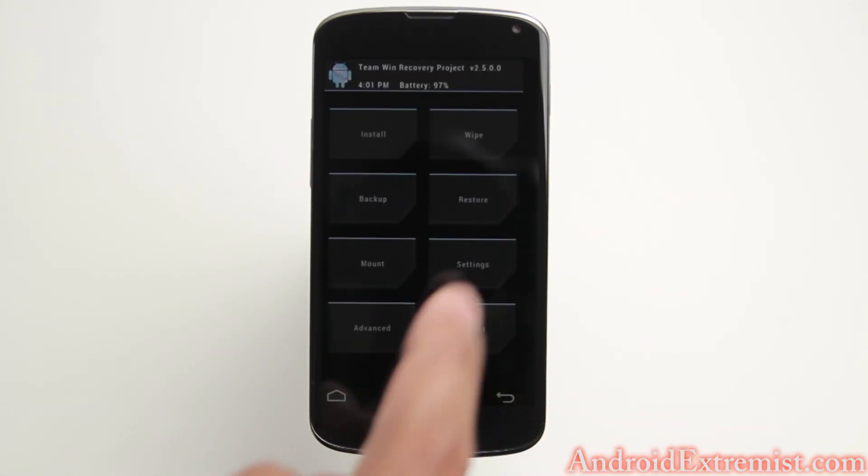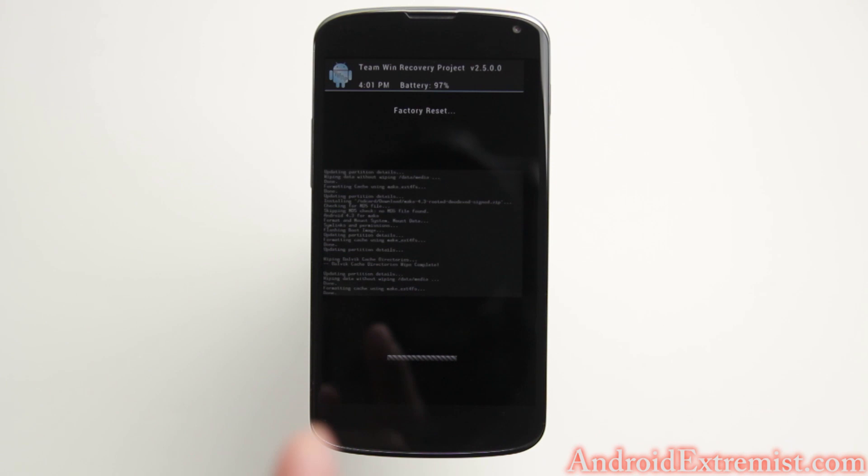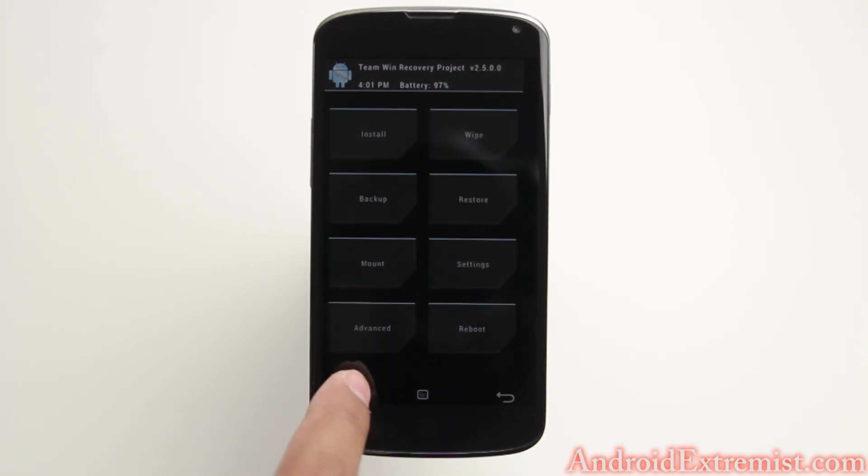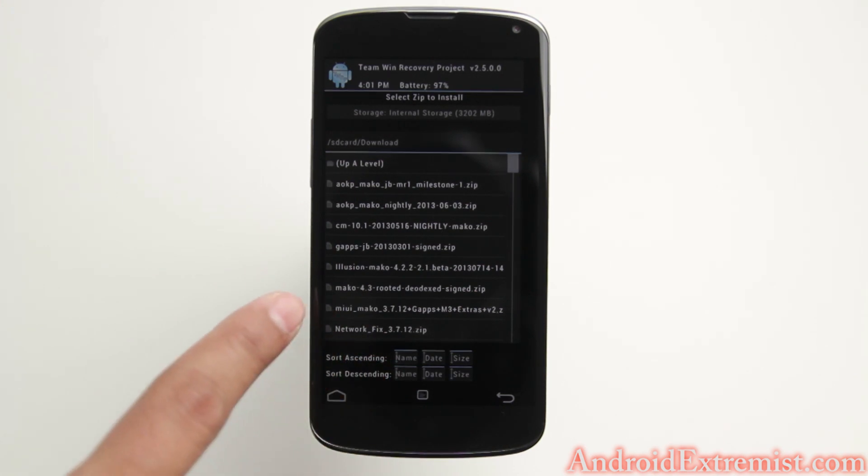Once you're right here, we're going to go ahead and wipe. So make sure you back up everything before wiping. After you've wiped, we're going to go to install and navigate to the file.